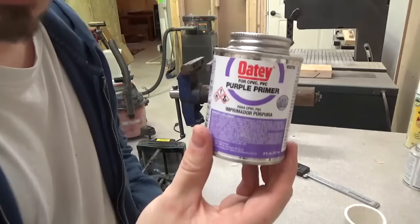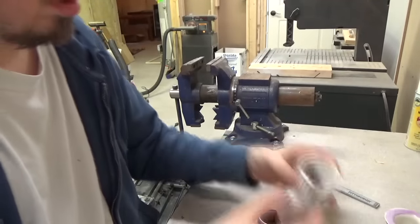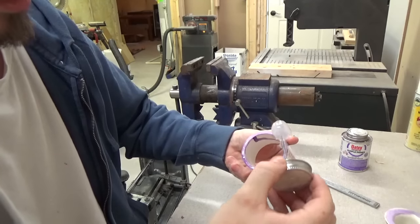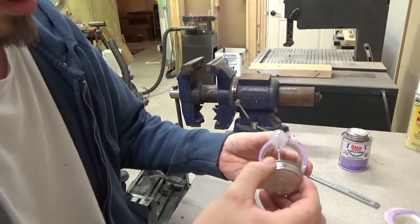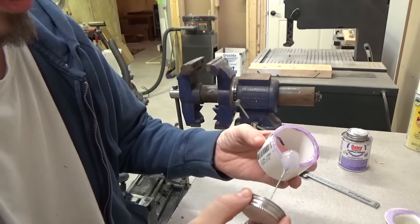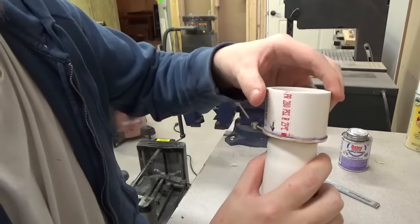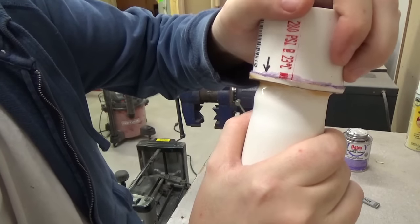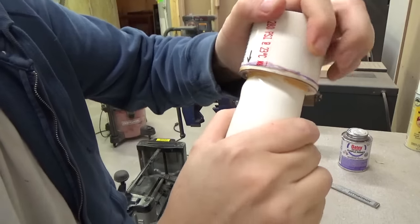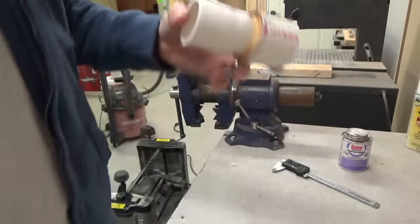You want to first start with some primer and then some PVC cement. Only apply the cement on the edge of this piece — you don't need to apply it on the face of the flange. I like to be a little liberal with the glue just in case there are any gaps it'll fill. Hold it down in place, give it a good press, and count to ten. It should start to firm up, and I'm going to go ahead and drop it in the vice.